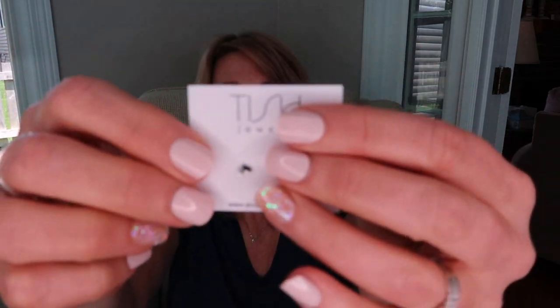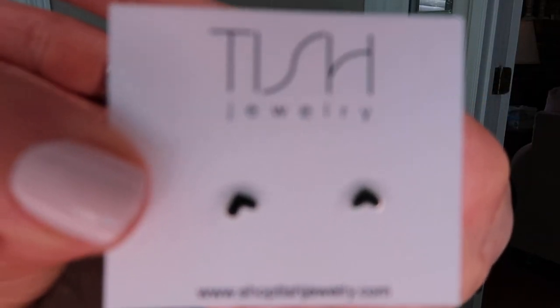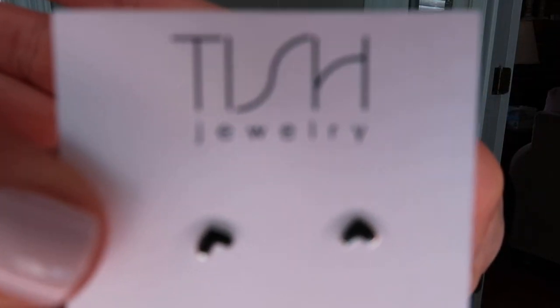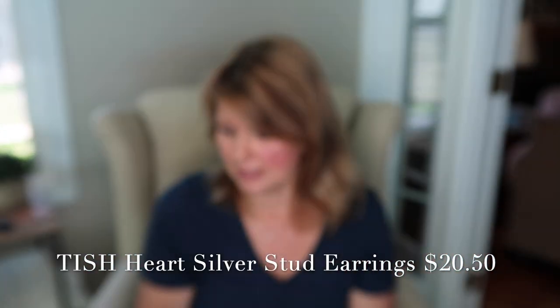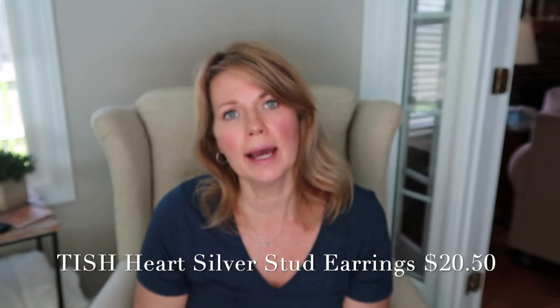The first thing I wanted to show you is a little pair of stud heart earrings in silver. These are cute. Depending on what the price is, it could be a possibility, and I'll have to see what they're made of because sometimes inexpensive earrings can irritate my ears. But they're cute.